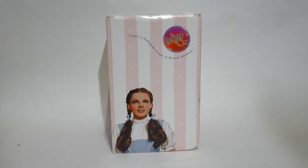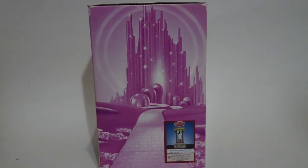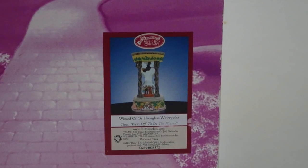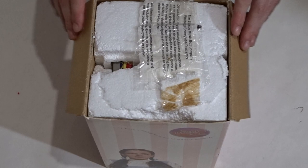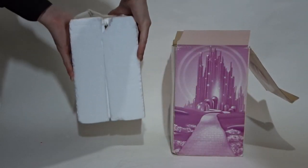The figurine comes packaged in a medium-sized cardboard box. Like most Wizard of Oz memorabilia produced during this time, this one used the classic pink and white striped boxes. The box features a sticker that indicates which figurine is in the box. Opening the box reveals the inner styrofoam box containing the water globe. The figurine measures about 10.5 inches tall and is about 6.5 inches wide. It is made of resin.